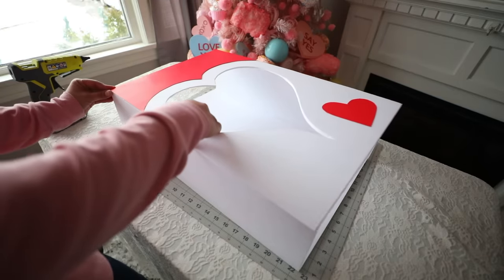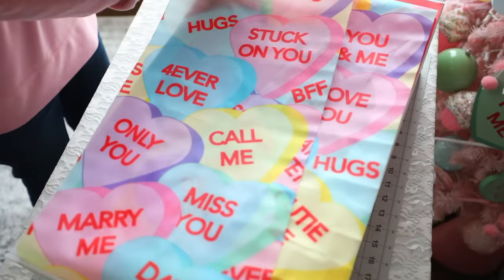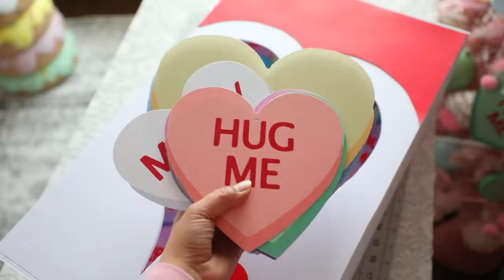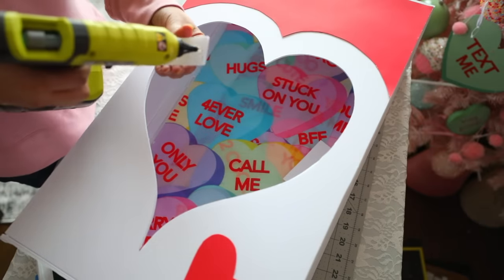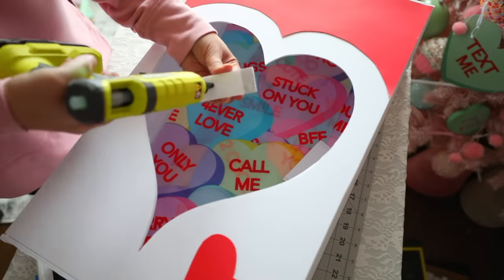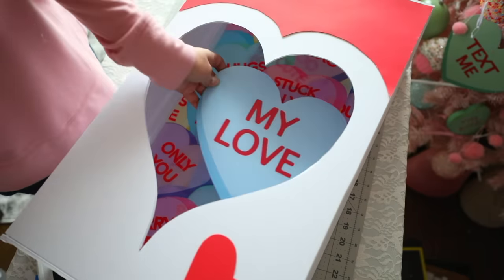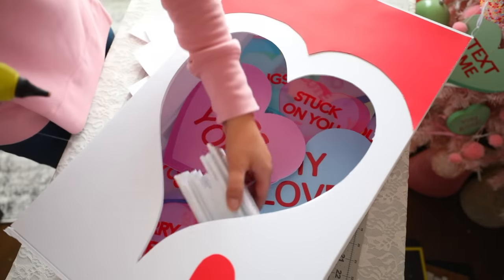I found this conversation heart door banner at Dollar Tree. I'm going to cut pieces and glue them to the inside of my box toward the back. I got some conversation hearts from Amazon — you can use Dollar Tree foam board or their craft foam hearts to create them. I want to add height amongst the hearts I'm gluing inside my box, so I take the extra foam board and cut little pieces that I stack on top of each other to create height.